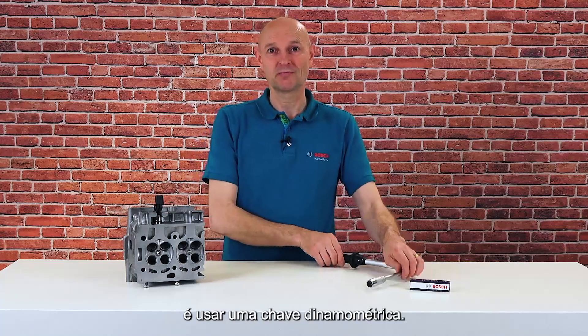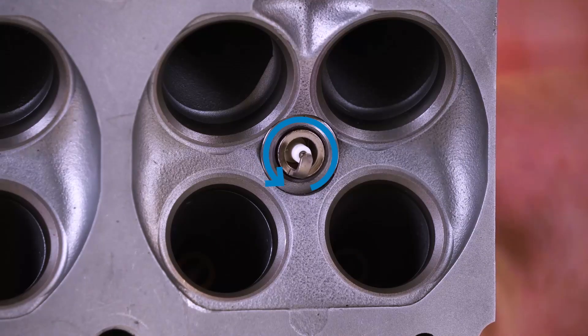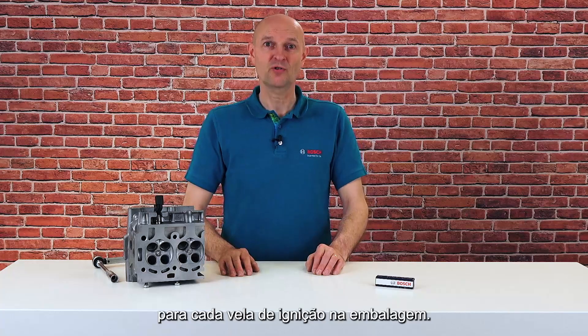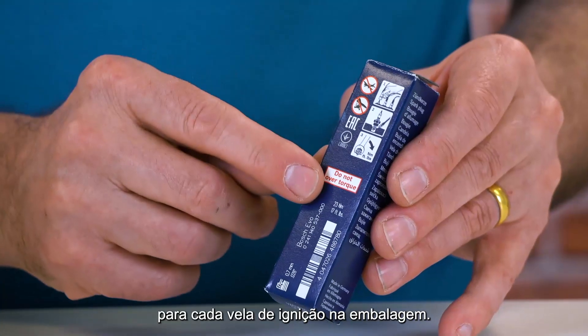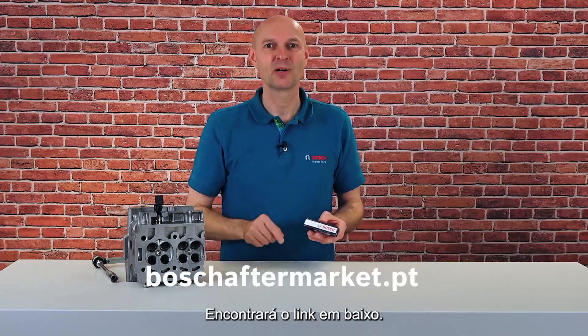The only thing you must keep in mind is using a torque wrench. You can find the correct torque for each spark plug on the packaging. For more information, go to our website — you will find the link down below.